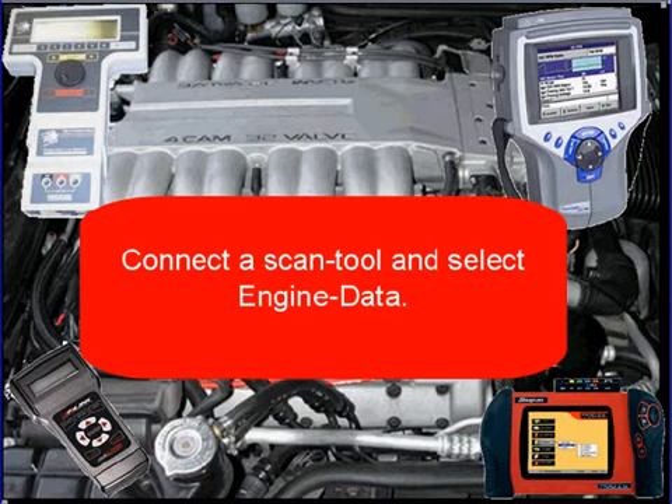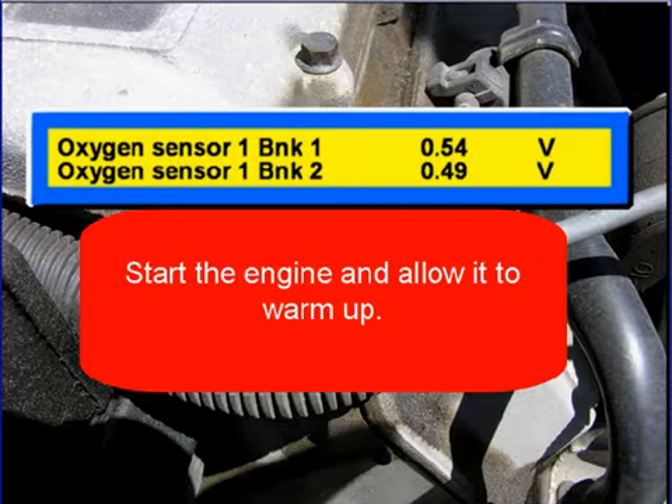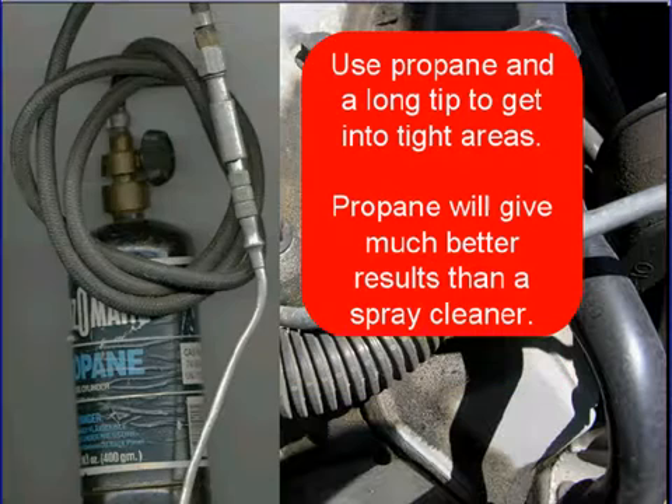You're here because you think the engine has a vacuum leak. Connect a scan tool and select engine data, then select the oxygen sensor. If the engine has two oxygen sensors, select them both like we did here. Then start the engine and allow it to warm up. This is to get the oxygen sensors working.